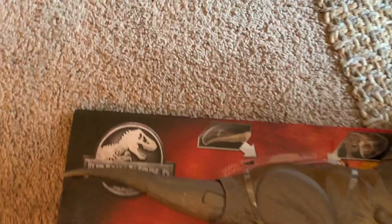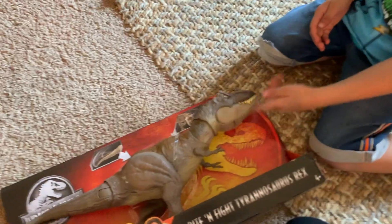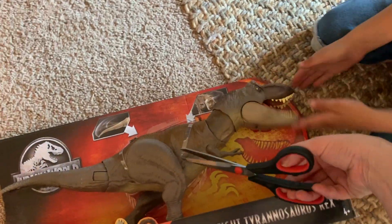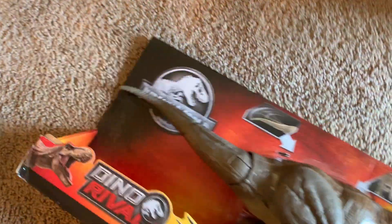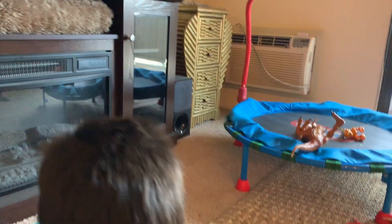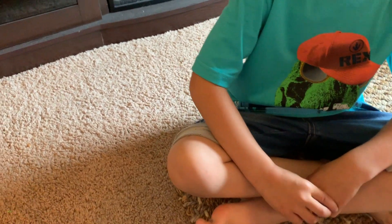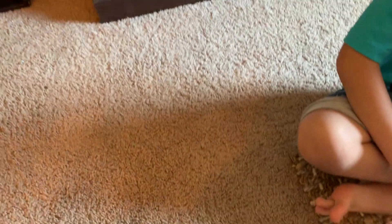Let's open up this box and get him out of there. If you cut him — if he was a real T-Rex and you cut him with scissors, he will be pretty mad. He'd be bleeding. That's true.